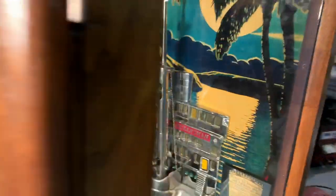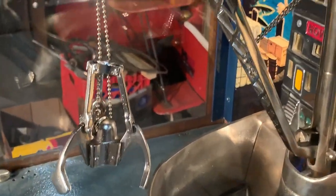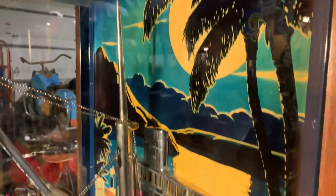Let's take a closer, better look on the inside. Here you have like a little steam shovel up front. Graphics in the back are really nice.